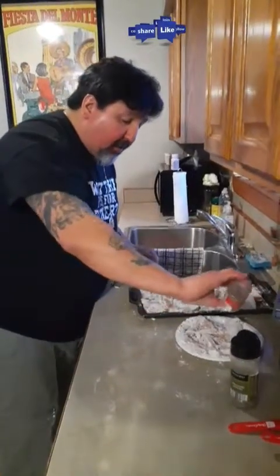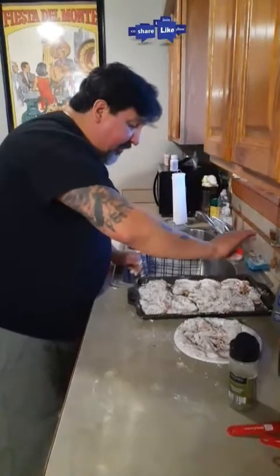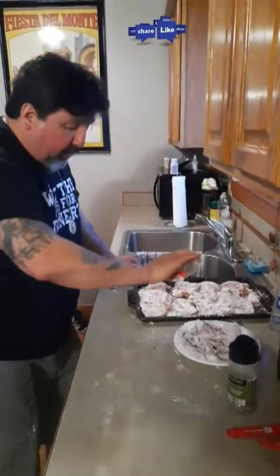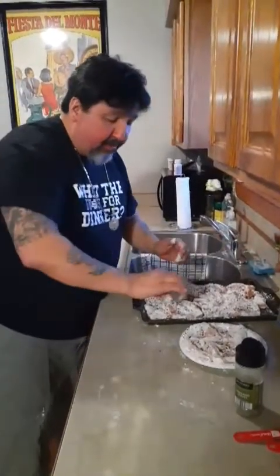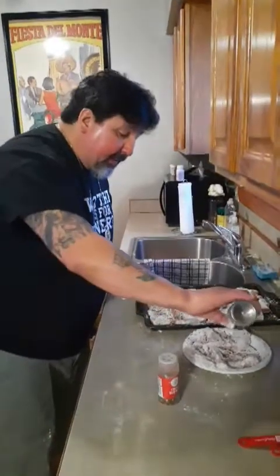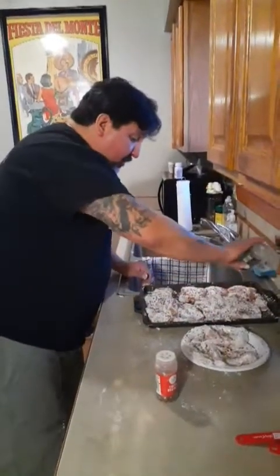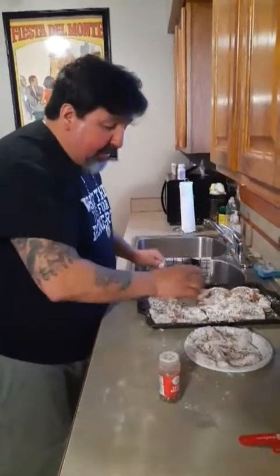And we're going to fry them in a little bit of oil and then we will make our sauce. We're also going to do a fried rice. The rice is already made — it's in the fridge right now, because if you're going to make fried rice, you make it and then you put it in the fridge. After that we'll show you exactly how to do it.